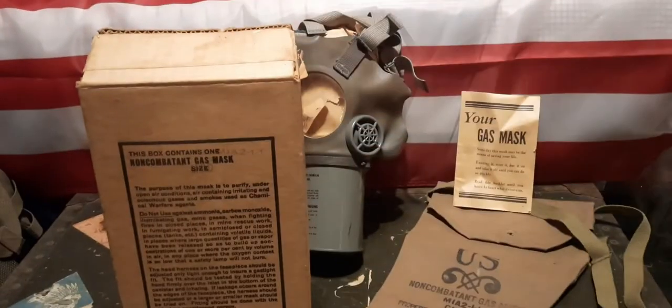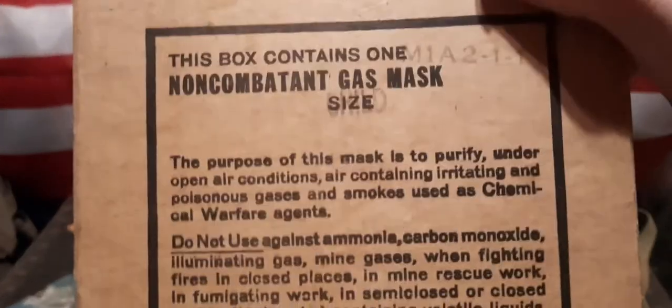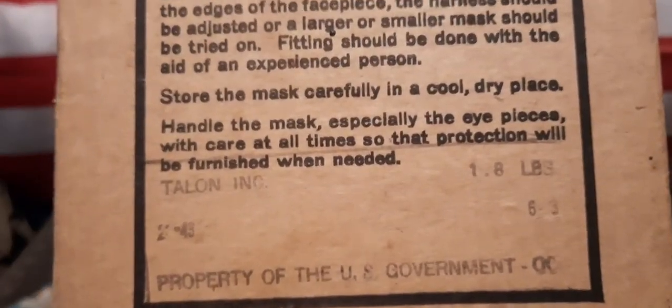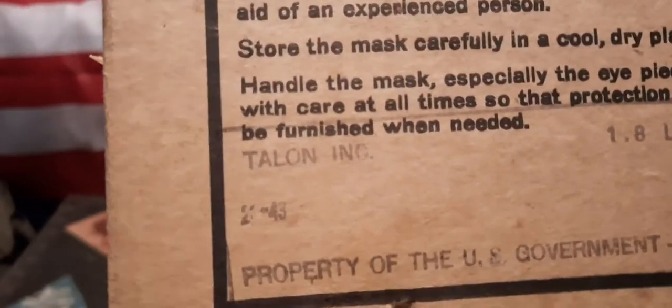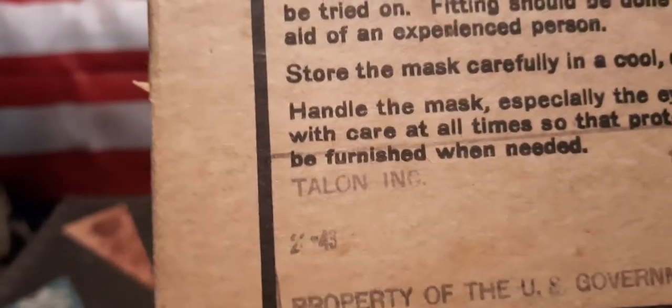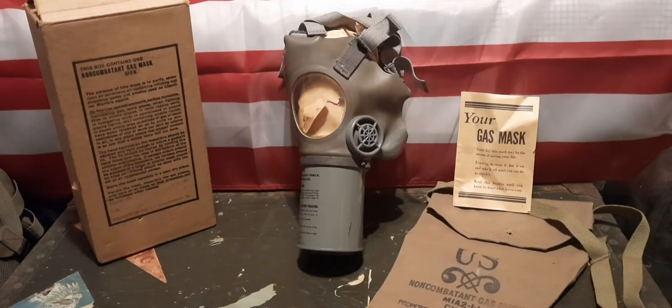They also made these masks in adult sizes — small, medium, and large — but the child masks only came in one size. Looking at the box, there's a lot of information on the front: the purpose of the mask, 'do not use,' and basically how to store it. At the bottom it says 'property of the U.S. government, 1.8 pounds.' Over here we have 'Talon Incorporated,' and a small ink stamp that says '2-43.' I believe the 43 may stand for 1943, but I'm not 100% certain.